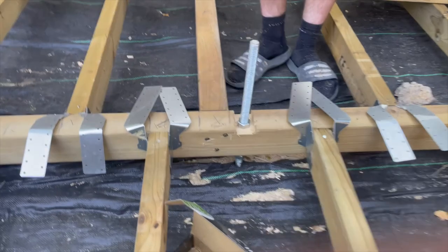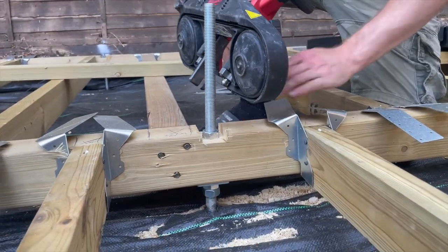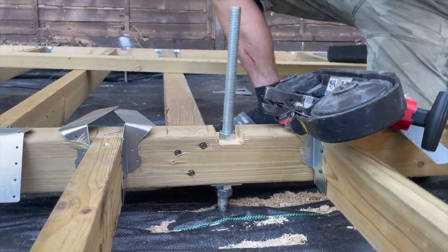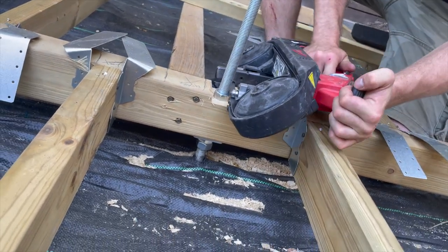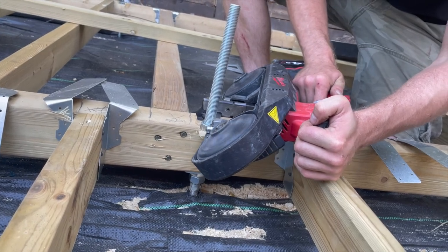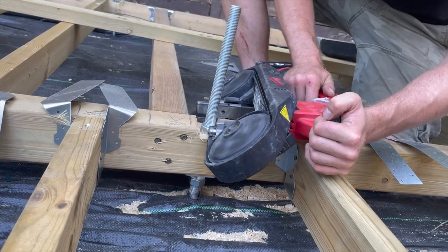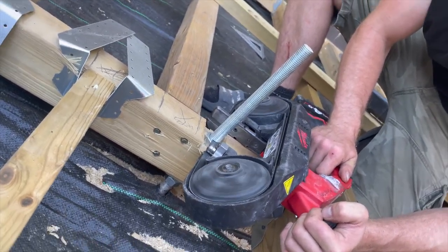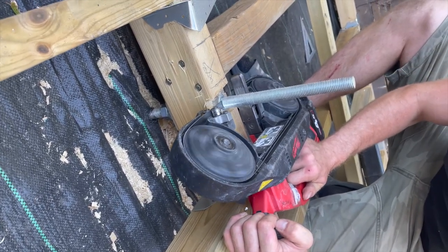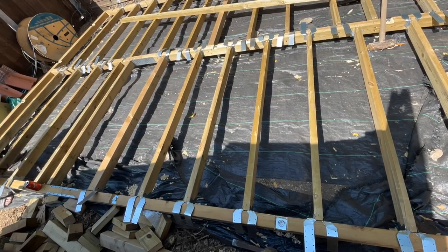Here I'm cutting off the tops of the rods using a Milwaukee M18 bandsaw, again on loan from a friend. We were able to cut them all off in about 20 minutes — very low effort, and a really awesome tool for this job. Cut these off as soon as you can to save snagging yourself. You can see my shin in the background, cut up from rubbing against the rods repeatedly.